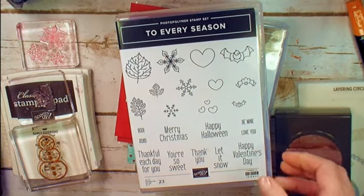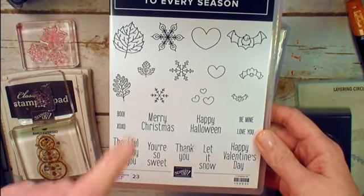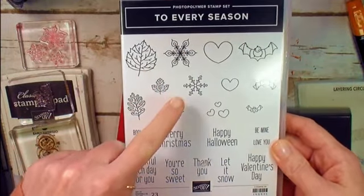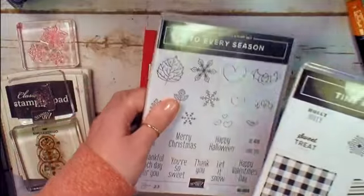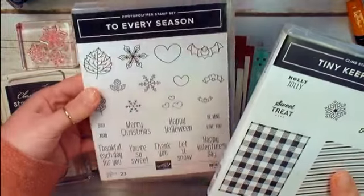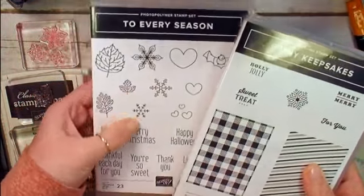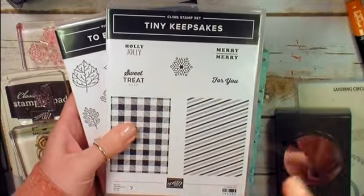I'm using the To Every Season photopolymer stamp set for a little bit of accent stamping. We're going to use the Merry Christmas and the three snowflakes from To Every Season. We're going to accent even further with this candy cane stripe from Tiny Seasons Keepsakes. You can substitute these supporting images if you like — any Merry Christmas and snowflakes you have will do. To Every Season is a really cool bundle though; check it out if you haven't seen it.